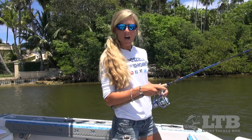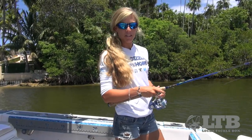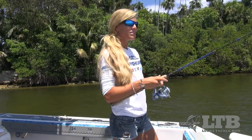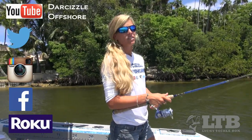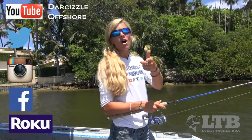Now that you know how to use it, get outside from the boat or from the dock and throw your new Fishing Physics Soft Plastic Scented Pinfish and catch some fish. Let me know how you do in the comments section below. Once again, on behalf of Lucky Tackle Box, I'm Darcy Arahill. You can find me on social media, Roku, and YouTube as DarSizzle Offshore. Until next time, follow your dream and keep on catching!